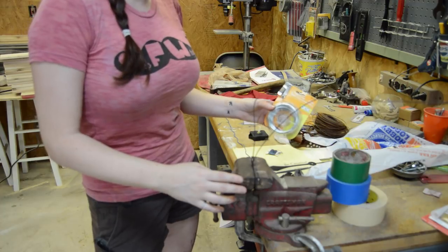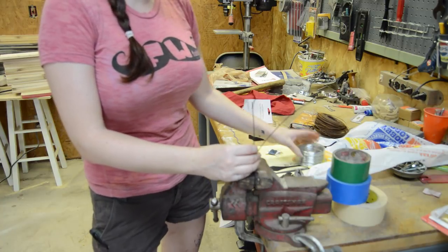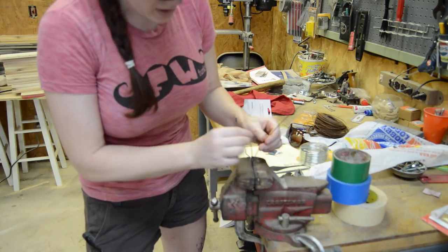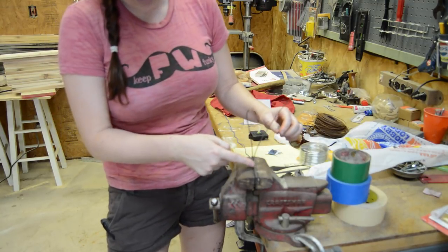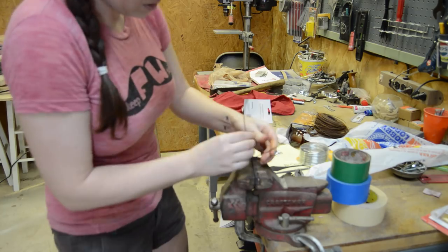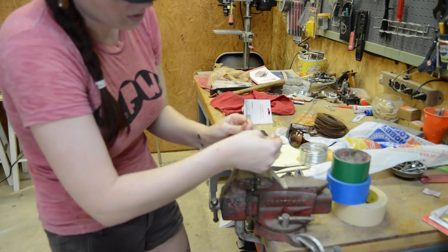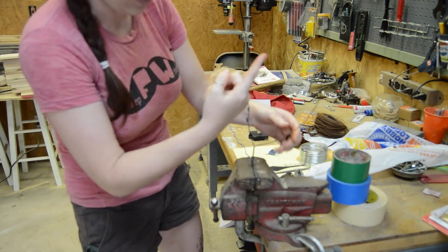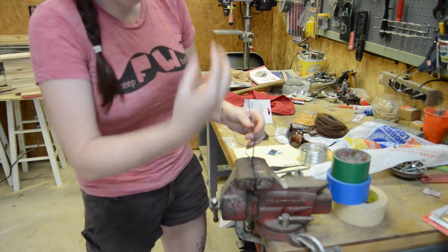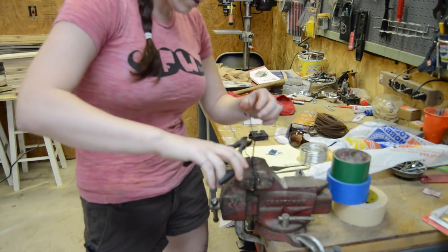I first put on this 24-gauge galvanized wire which I typically use, but since this clock is a little bit bigger and heavier, I'm going to upgrade to some baling wire. When you twist these, make a small loop and then put it in your vise to hold it. What you want to do when you're twisting something like this is make sure that both of the wires are wrapping around one another — not just one wrapping around the other staying straight. Because if it has enough weight on it, it's just going to unravel. Whereas if both are wrapping around each other, it won't.